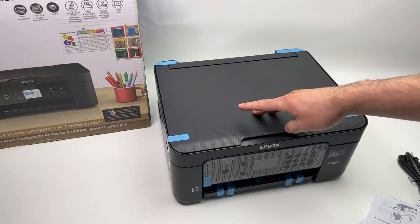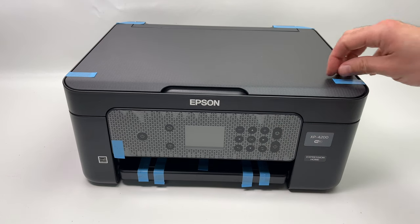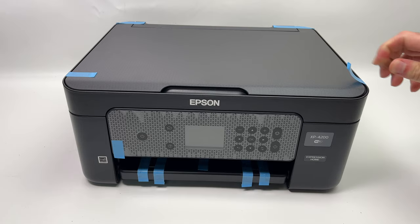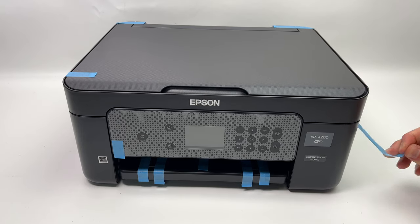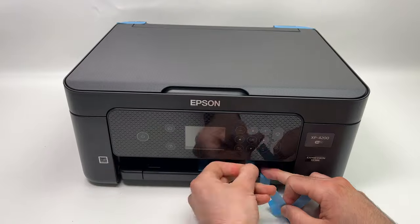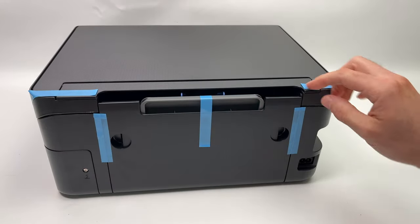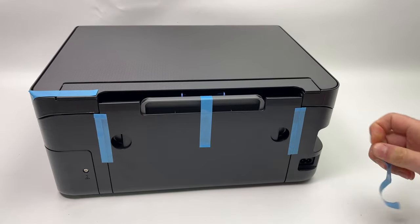And here we have the printer itself. The next step is to remove all the blue tape one by one — there are many of them and you just have to peel them completely. Don't forget that on the back as well there's some tape to remove.